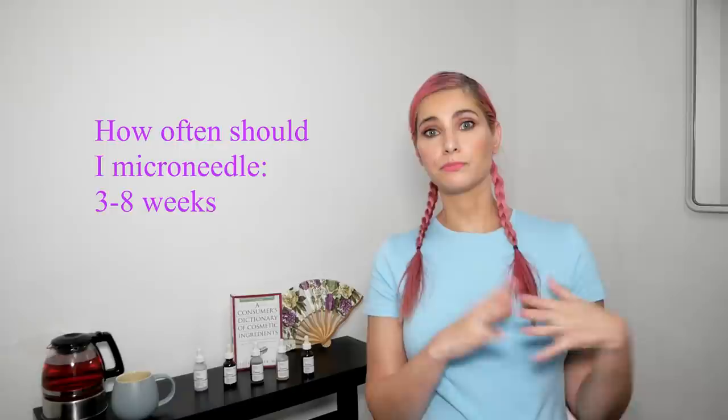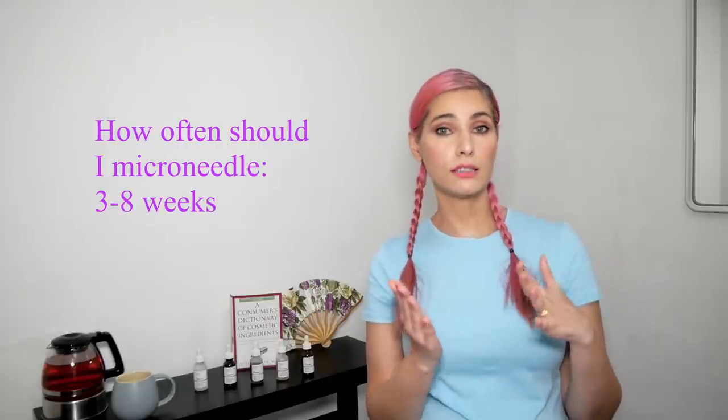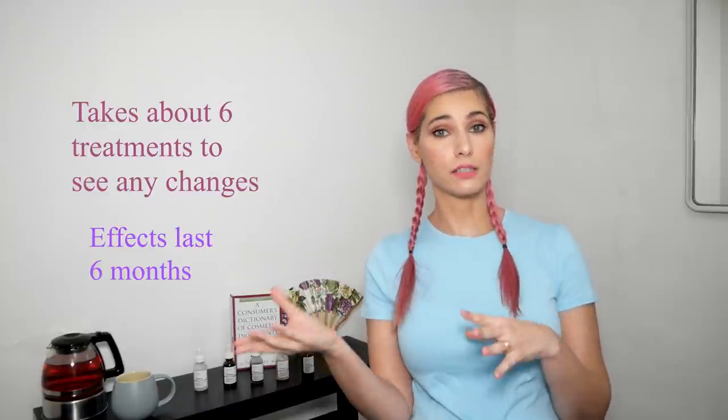Another common question: how often should you microneedle? It depends on your healing rate, but generally it's between three to eight weeks between sessions. You may have some peeling or reaction, or you may not — it really varies person to person. If you're just starting with microneedling, it will take about six sessions to see any improvement in your skin, and results will last for about another six months after the procedures. However, the effects won't last forever — the collagen produced by microneedling will eventually break down, probably around nine months.